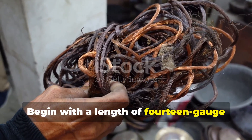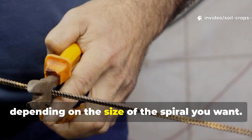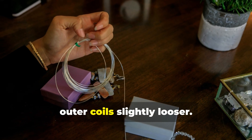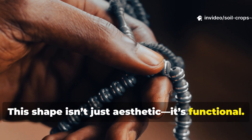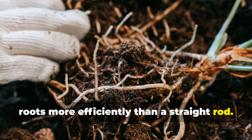Begin with a length of 14-gauge bare copper wire. Cut it to roughly 12 to 18 inches, depending on the size of the spiral you want. Shape it into a flat spiral, keeping the inner coils tighter and the outer coils slightly looser. This shape isn't just aesthetic — it's functional. The spiral gathers energy across a wider area and channels it downward into the roots more efficiently than a straight rod.